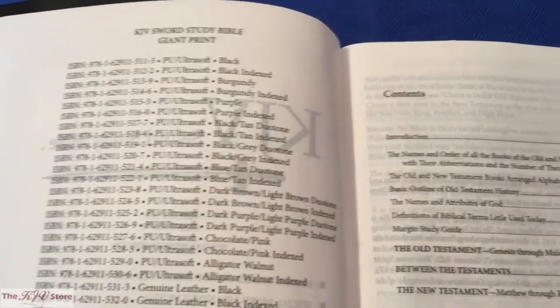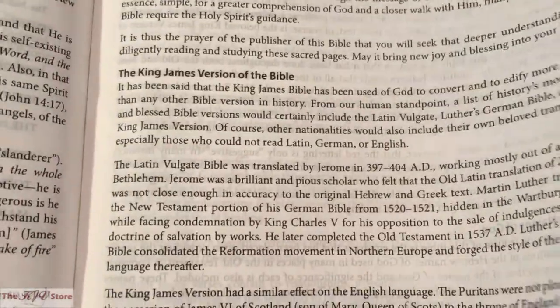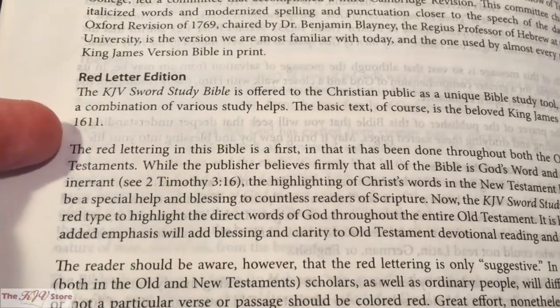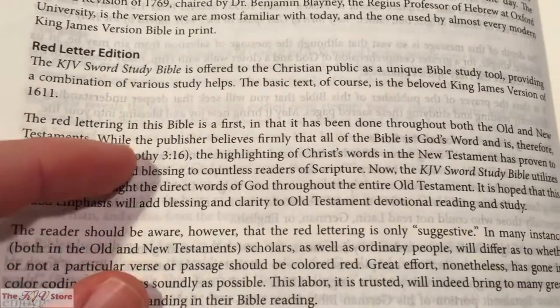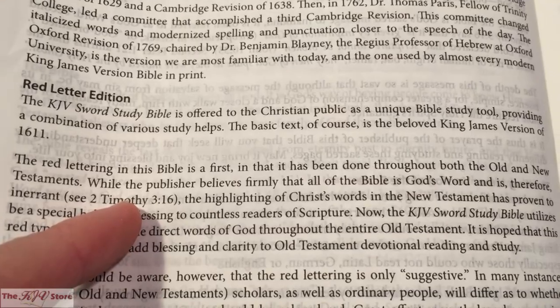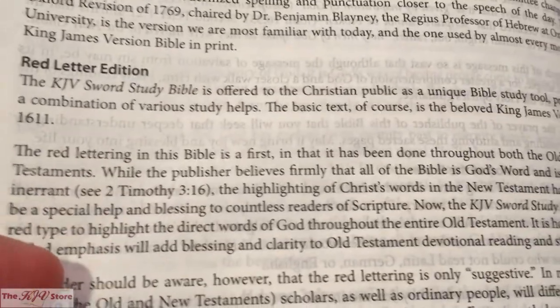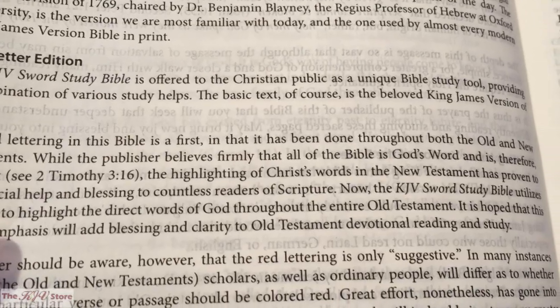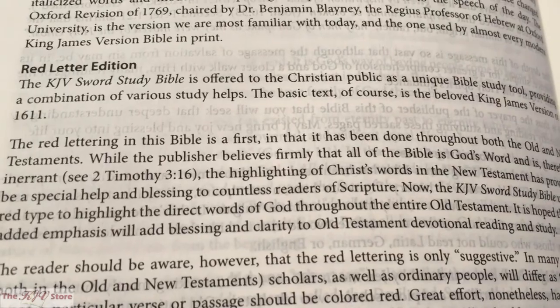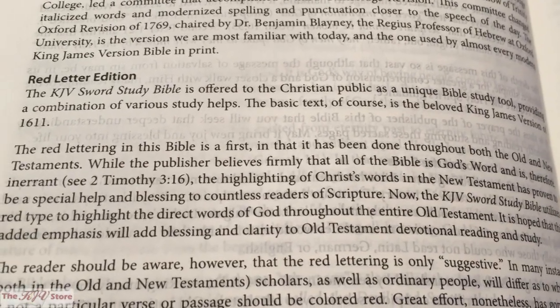From the listing of all editions, we get to the contents with a quick listing. There's an introduction that talks about some of the history of the King James Version Bible. It also covers how this is a complete red letter edition — the red lettering has been done throughout both the Old and New Testaments. The publisher says the KJV Sword Study Bible utilizes red type to highlight the direct words of God throughout the entire Old Testament, hoping this emphasis will add blessing and clarity to Old Testament devotional reading and study.